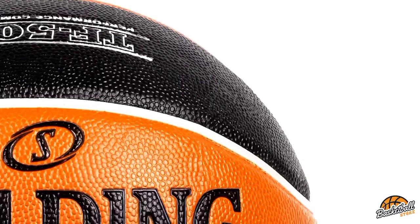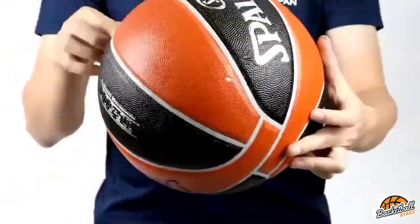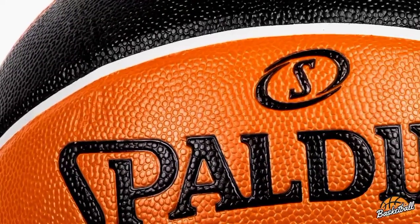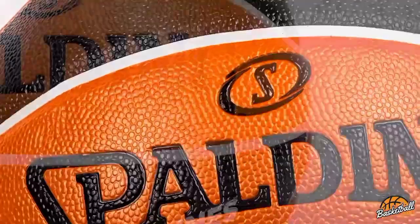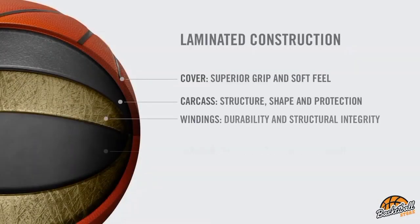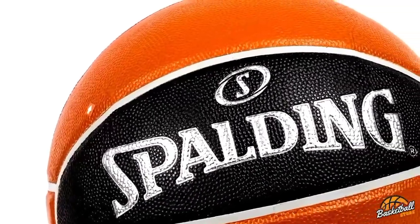For both the grip and bounce test, the Spalding TF500 found itself in the middle of the pack. In terms of grip, the TF500 took fourth place — I was able to grip this ball for a max of 15 seconds after several trials. Based on this result, I'd recommend this basketball to players who are looking for a ball that has a good balance of grip and feel.